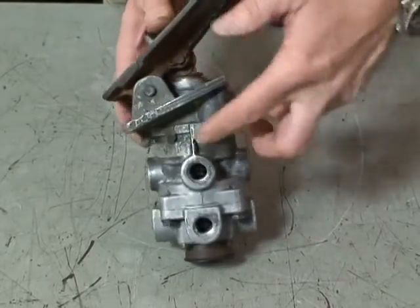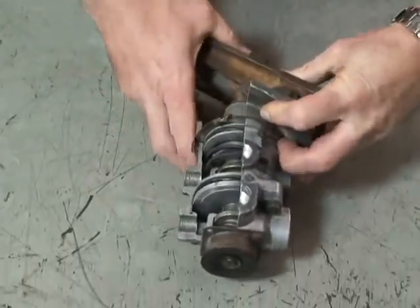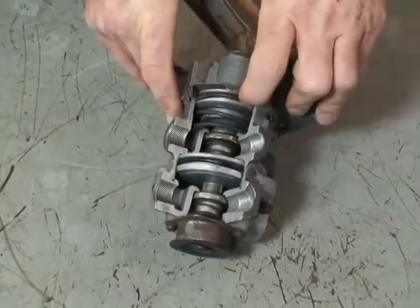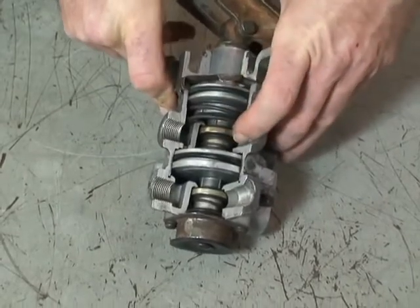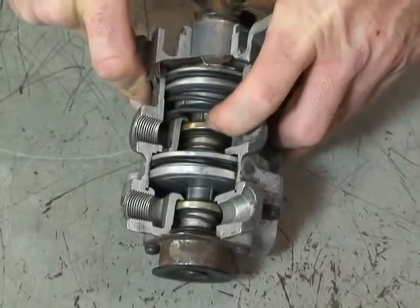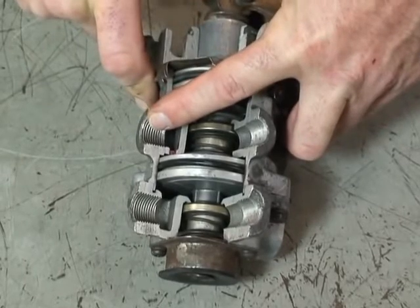As the driver depresses the treadle valve, the piston moves down to move the relay piston. The relay piston then closes the exhaust port and then the supply port is opened up, allowing air to come out and go to your rear service brakes.